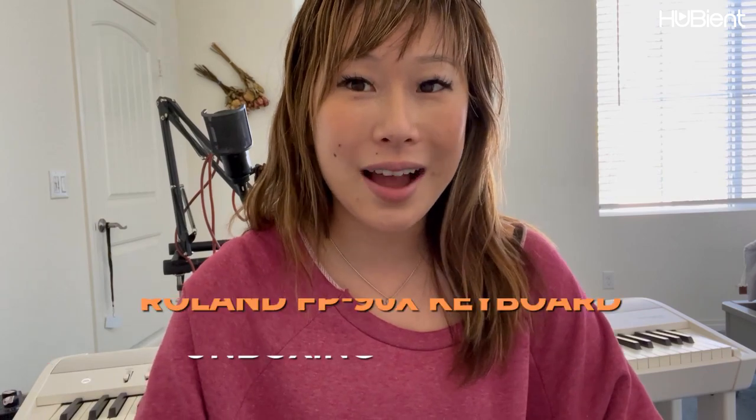Hi everyone! Welcome back to the Hubiant channel. I am going to be reviewing a new keyboard that I bought recently and I am going to talk about that in my video today. So let's get started.